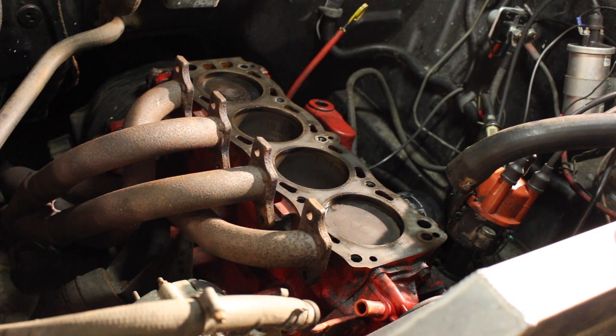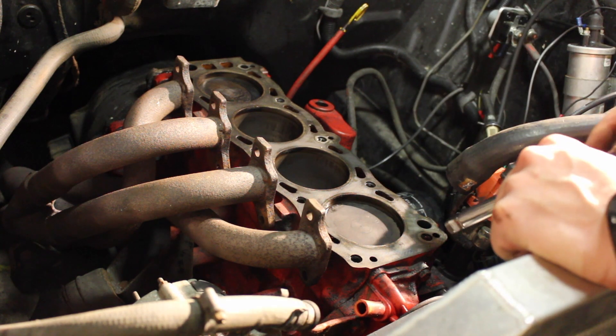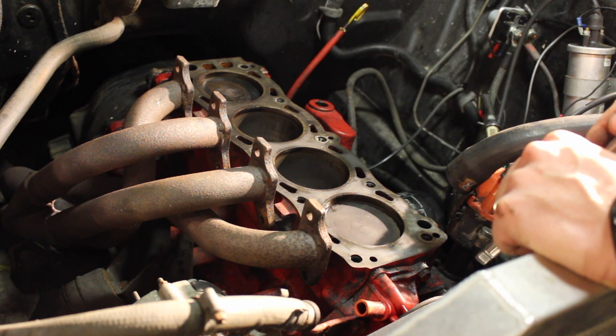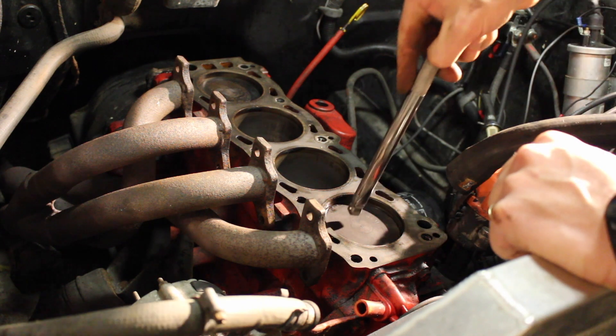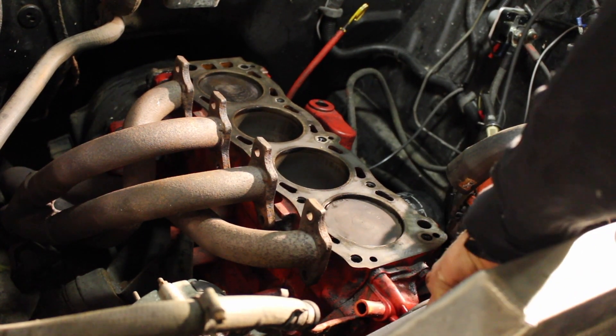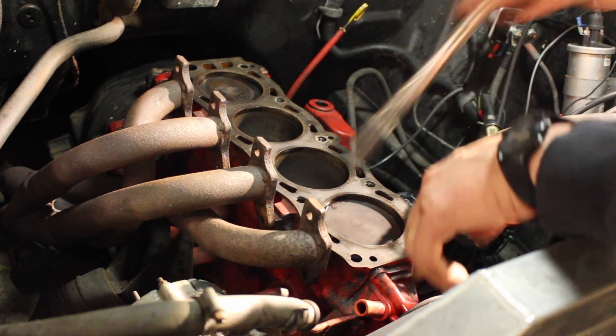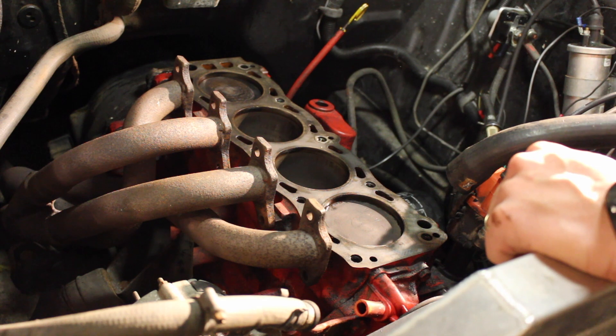If your head was still on the engine, you could put something like a socket extension down to the piston through the spark plug hole and you'd be able to feel it by pushing hard. Once it's on its downward stroke, you can push in hard or even give it a tap with your hand and you will feel any play that is in the bearing.